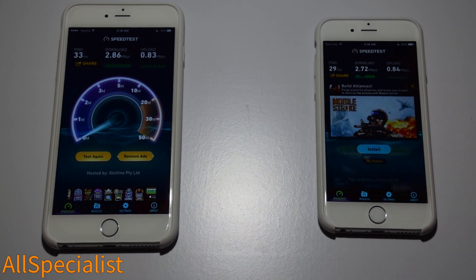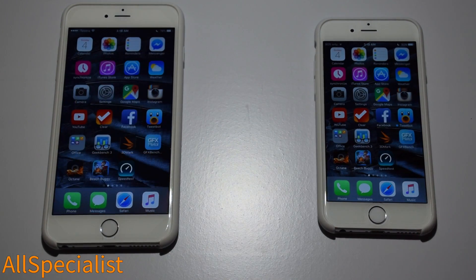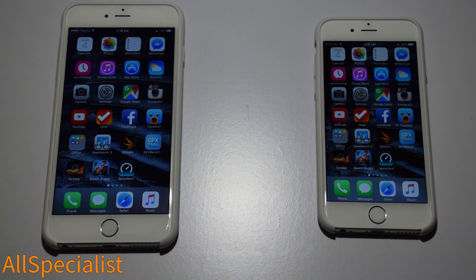There you have it — that was the iPhone 6 and the iPhone 6S speed test. Please like this video, subscribe to us on YouTube and like us on Facebook. Thanks guys for watching, see you later.